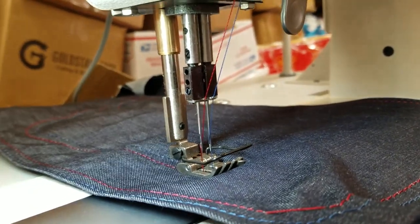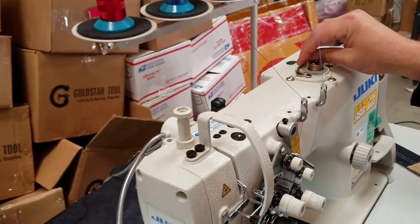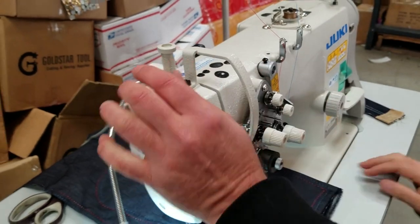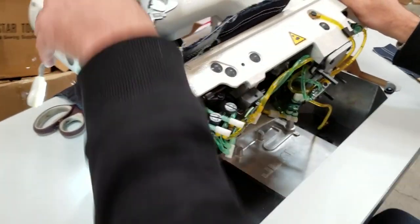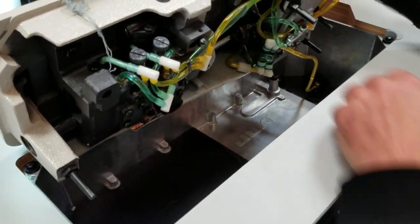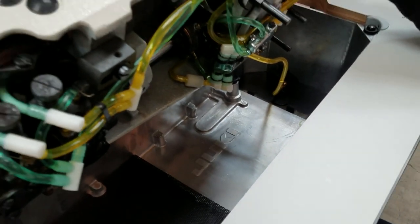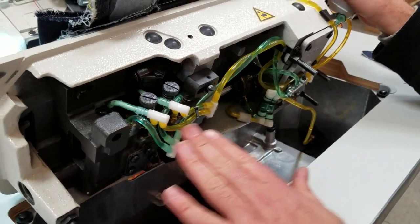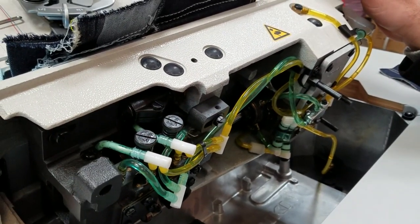It comes with an auto bobbin winder, so if you buy one of these machines you don't need to buy a separate auto bobbin winder — it comes with it. It's brushless. It has a huge oil tank right here with a pump, so it's a very, really professional sewing machine — double needle for heavy duty stuff. You see all these hoses that pump the oil to different parts of the sewing machine, and it uses a clear oil.